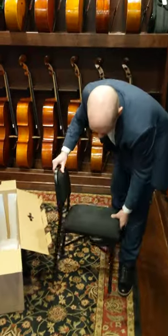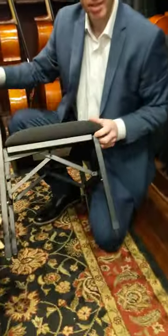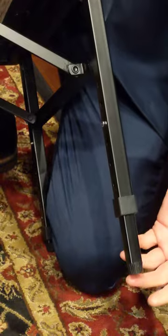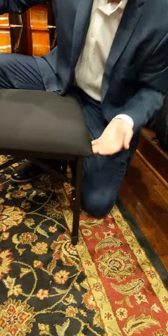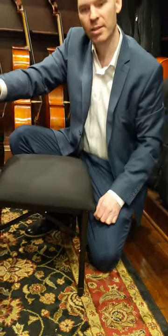Now the name Adjust Right comes from the fact that this chair can be adjusted in 1-inch increments, simply by pressing the button and pulling the leg down. At the lowest level, from the floor to the seat, it's 15 inches. You can go all the way up to 20 inches.